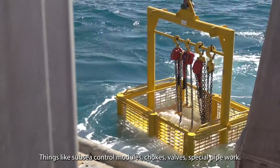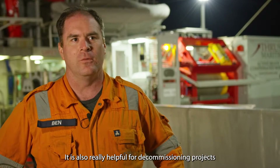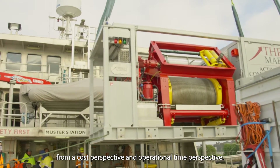Things like subsea control modules, chokes, valves, and special pipework. It's also really helpful for decommissioning projects because you can do the whole project more efficiently from a cost perspective and operational time perspective.